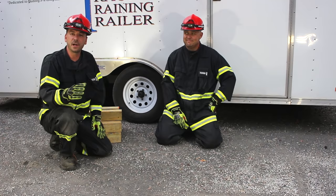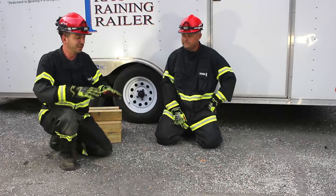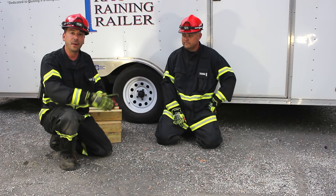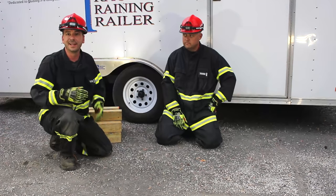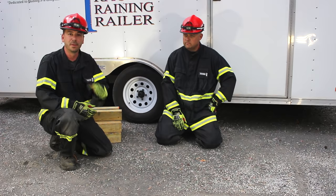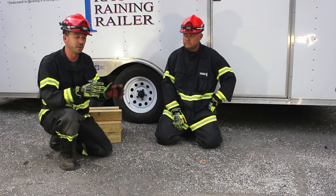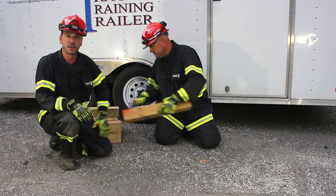Today we're going to talk about a basic box crib setup. There's a lot of confusion on what a box crib can hold and how high we can go with it — those are the basics we'll cover today. In a later video we'll go into more advanced box cribbing operations, but for today we'll keep it basic. We're going to have instructor Fletcher start setting up a basic box crib right now.